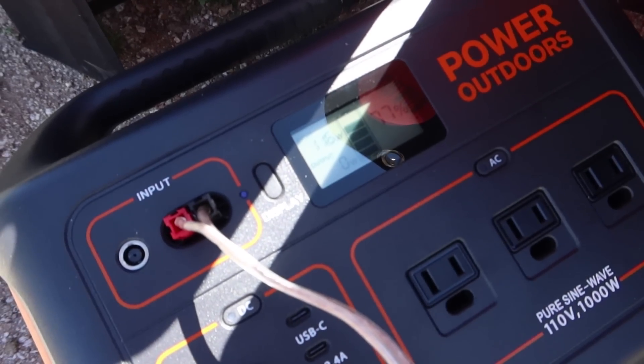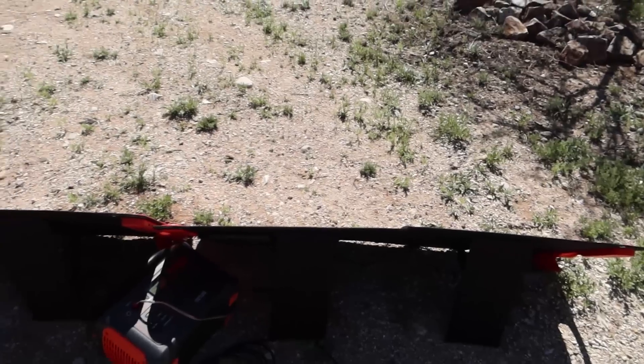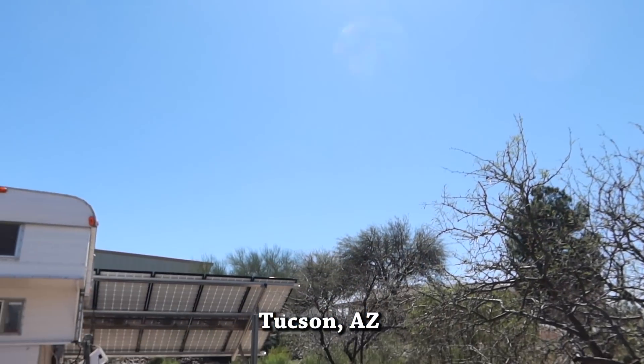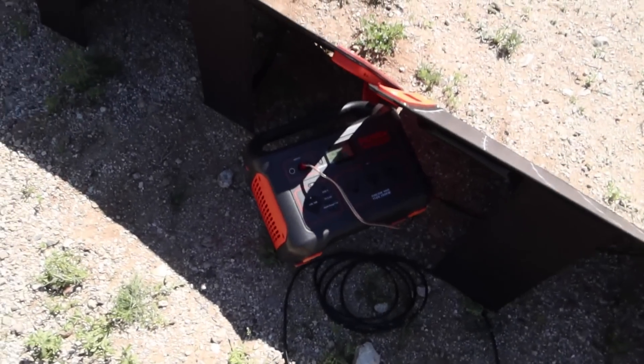So both panels are plugged in and we're getting around 120 watts — bouncing between 118 and 120. So that's a typical charging rate for a typical day. It's about 1:30 in the afternoon. This is what the sky conditions look like — still a little hazy, but cloudless today, so I figured this was the best day to try this test.